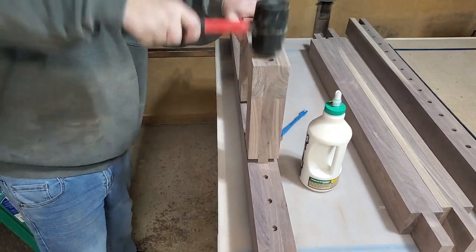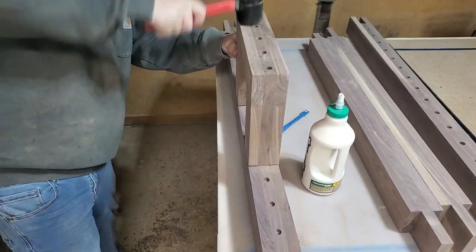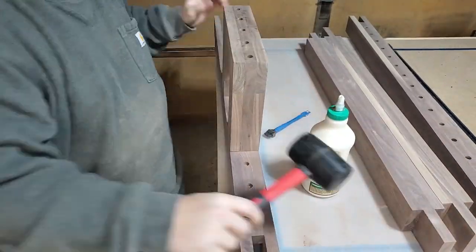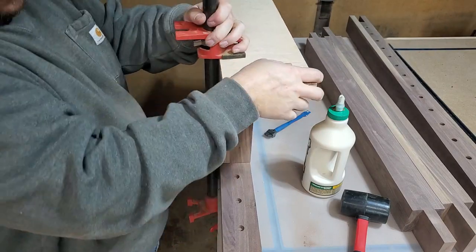Then it was time to slide the cat door down into its holes. It took some love taps from the rubber mallet — quite a few of them — and there was just a tiny bit that it wouldn't slide down, so I ended up getting some clamps and clamping it to my workbench, and that shoved it right in there. Fits like a glove.